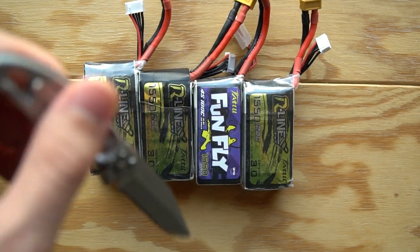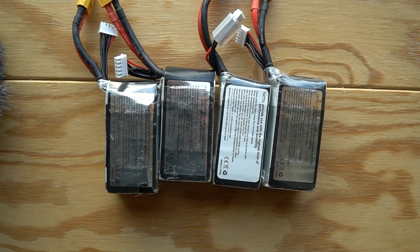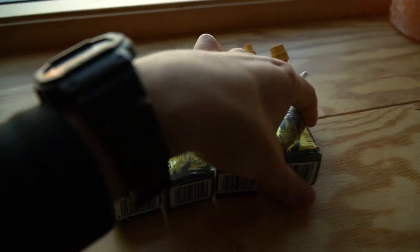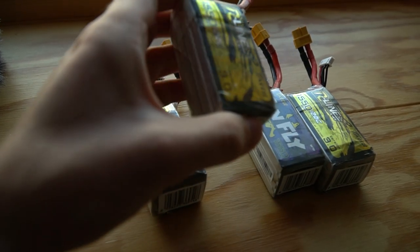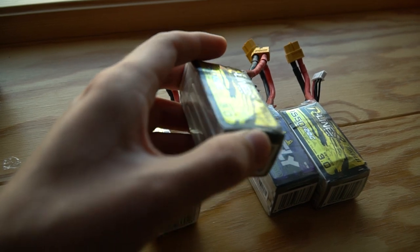Or maybe even battery number 4? Remember to never ever poke your batteries with a sharp object. If you do, they may explode. If you guessed battery number 4 or number 2 then you are correct, because both of them are a little bit puffy from my last crashes.